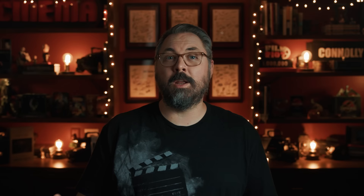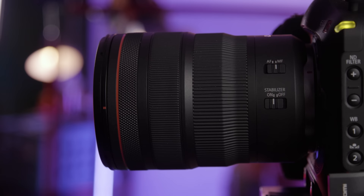These RF lenses are really great. The RF mount was designed so they could do things that they couldn't with mounts like EF — like this third ring on the lens, which is programmable. You could set it to control something like your ISO and have that extra bit of fast control. With this setup wrapped, we moved to our second.